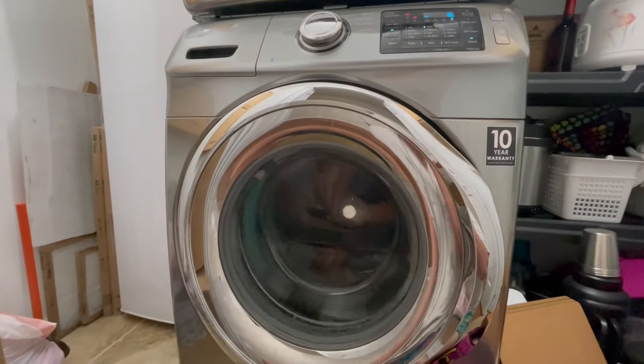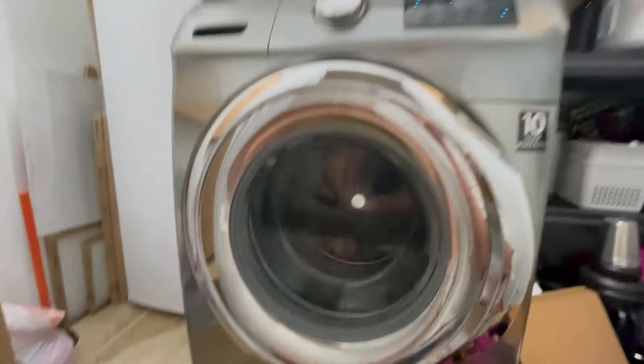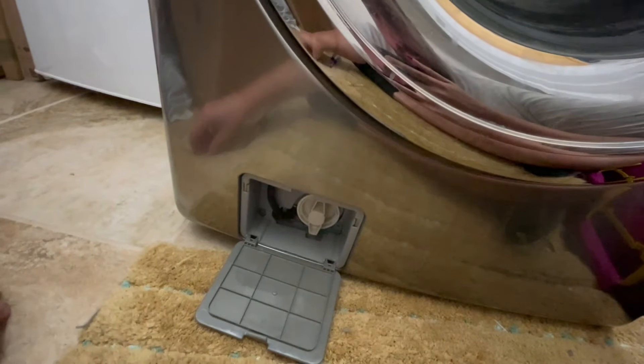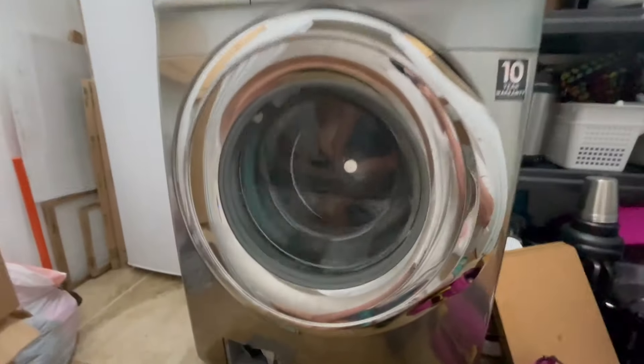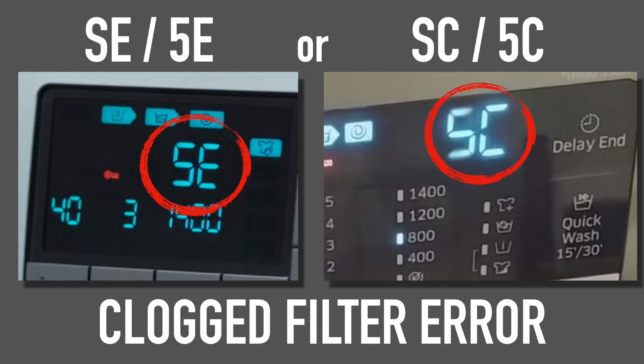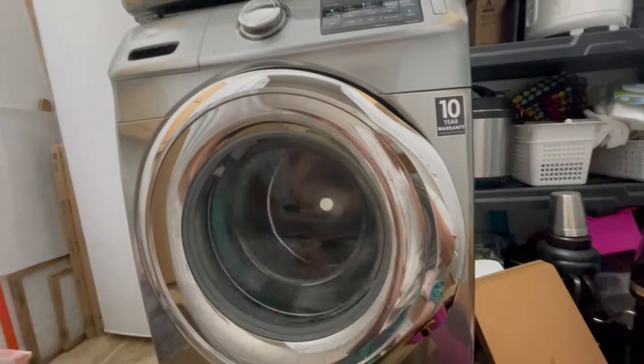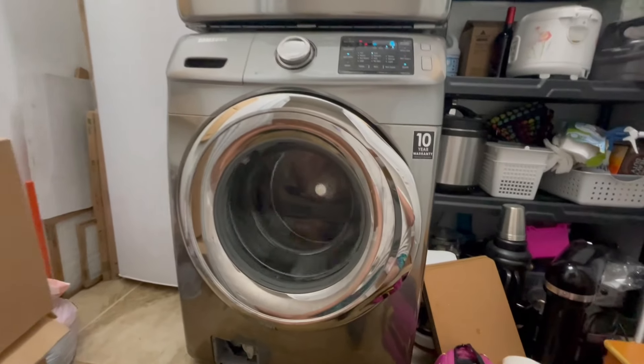You can hear it's just trying to get the last of that water spun out and it'll probably do one more pumping cycle. Give me a second and we'll get it totally empty and spun out. This is for when it stops and plays a little song but the cycle isn't over — it says like a 5E or SE error. The five will look like an S, but it's a drain error of some sort. This is a really common thing with Samsung front loaders and some other front loaders.